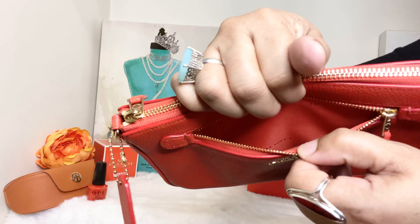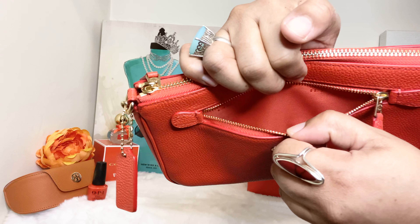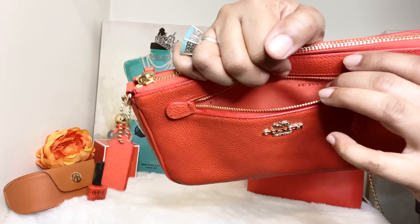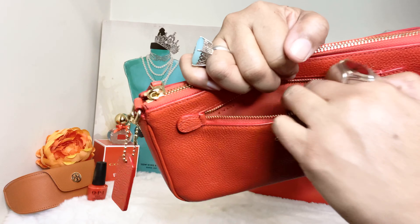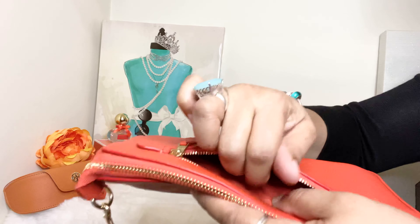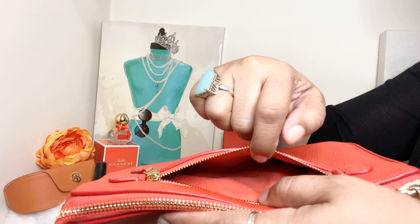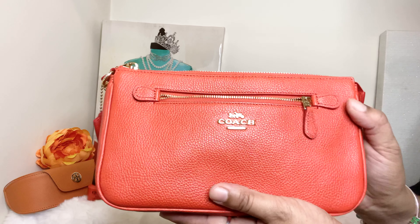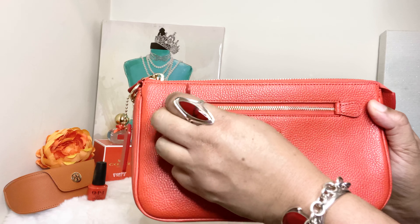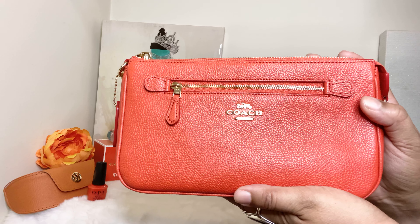The small front pocket doesn't hold my cell phone — it's a little too small for that. But you can go ahead and slide in a debit card, a few cards, your points reward cards. You'll be able to use this front pocket for something. It's too small for keys or my phone, but it's still a useful front pocket where you can tuck something away and get to your debit card or card holder quickly.